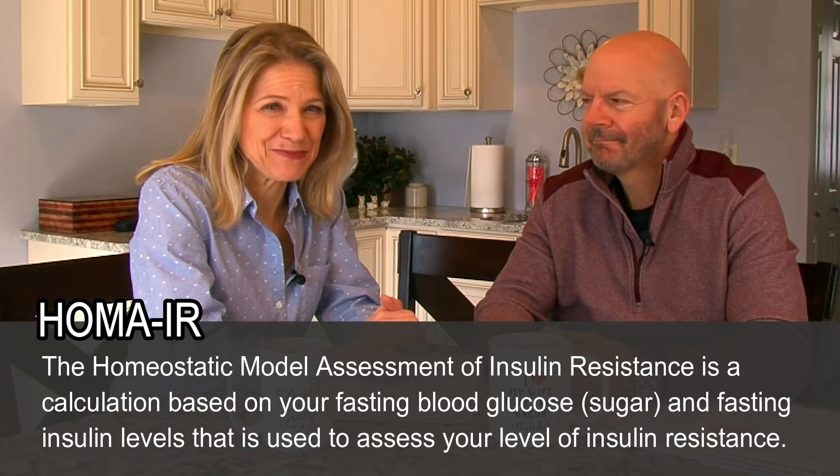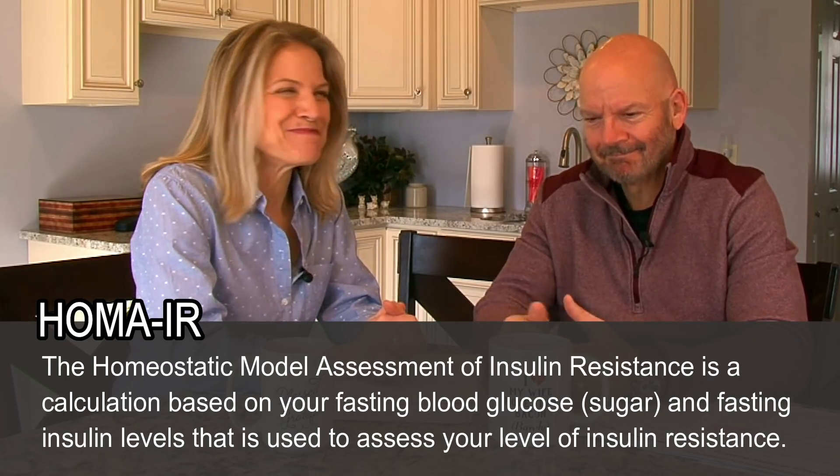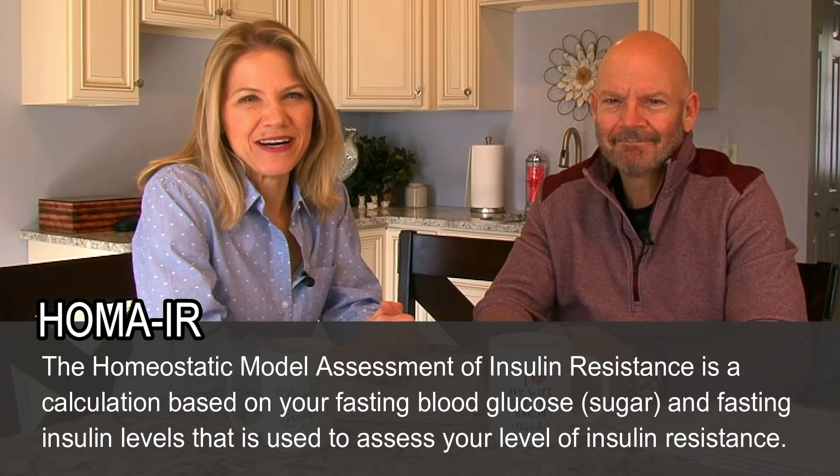Do you wonder if you have insulin resistance? Well, with one blood test, you can find out the answer. In this video, we are going to talk about the homeostatic model assessment of insulin resistance, better known as the HOMA-IR.